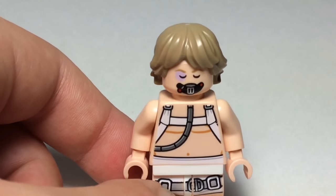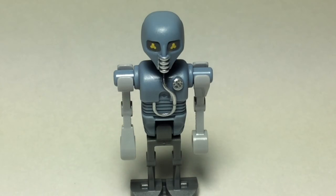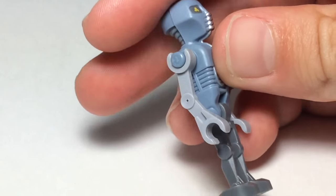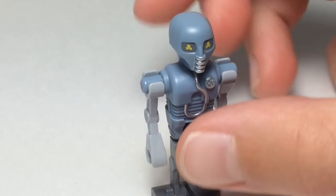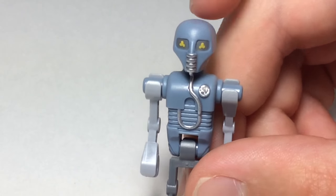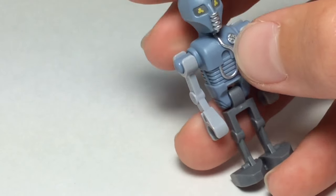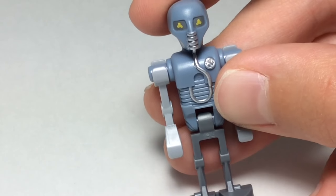And now I'm going to show you the medical droid. Last but not least, it's probably my favorite figure in the set. It's the medical droid, and I'm pretty sure he has a name on the box, which I don't have at the moment. And it's like, IB something, I don't really know. This is a pretty cool figure. He has the basic droid arms and droid legs. And his eyes, it looks like there's, like, three yellow circles put together, which looks really cool. I love that combination. And he has this weird thing right here.